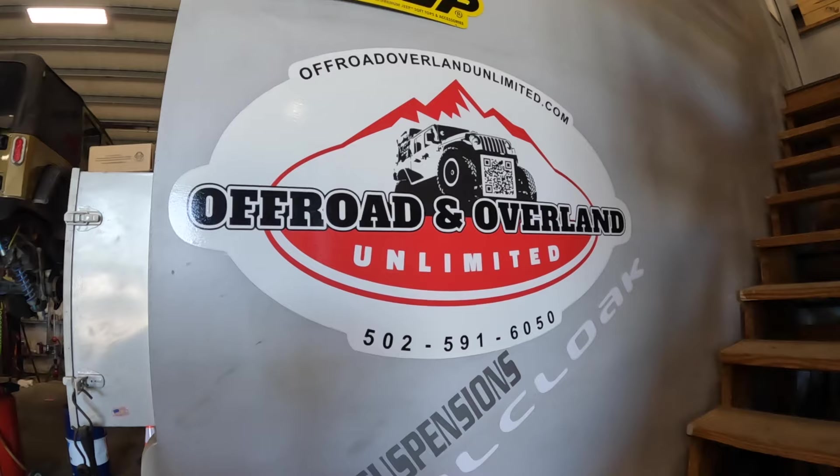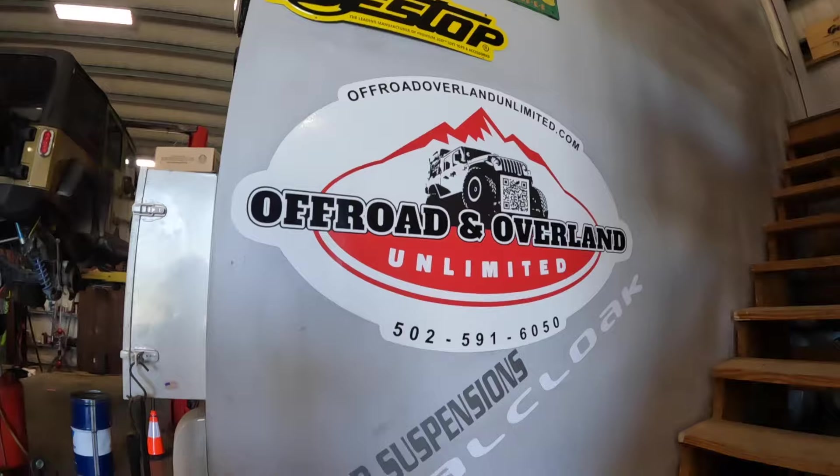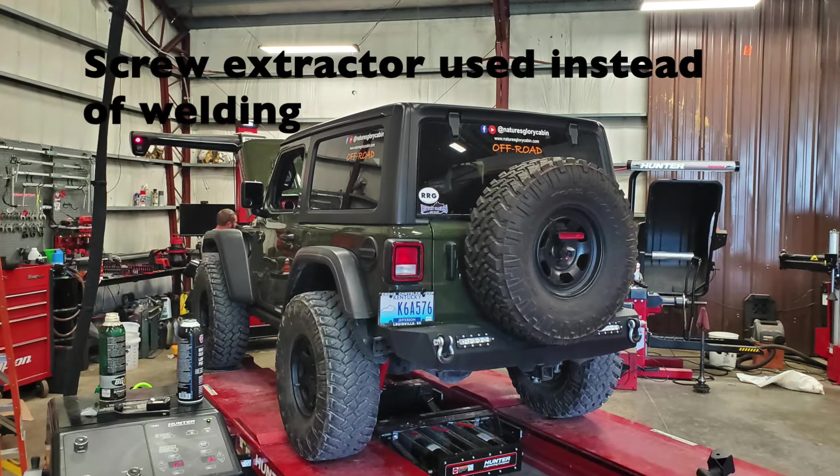Here we are at Off-Road and Overland Unlimited in Georgetown, Kentucky. They're going to help me out — they worked me in when nobody else would. I appreciate it greatly. Here it is sitting on the rack, waiting on the next steps.